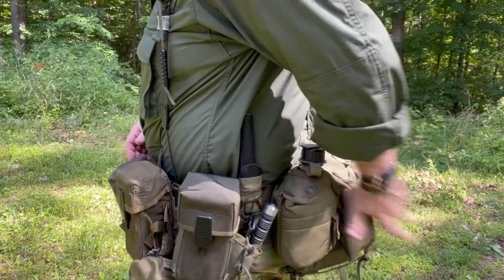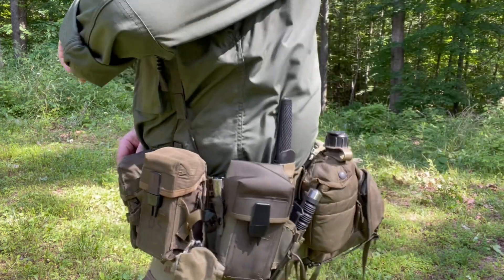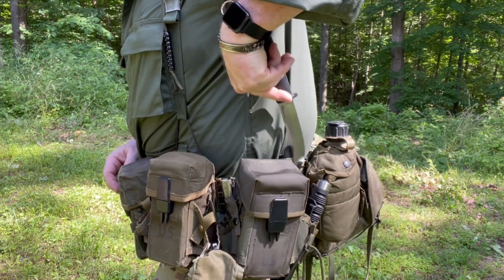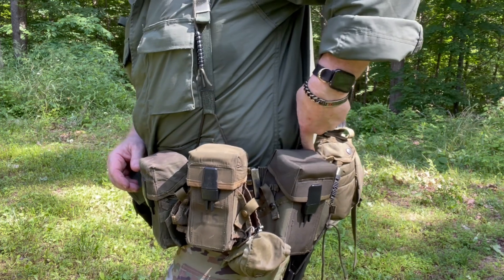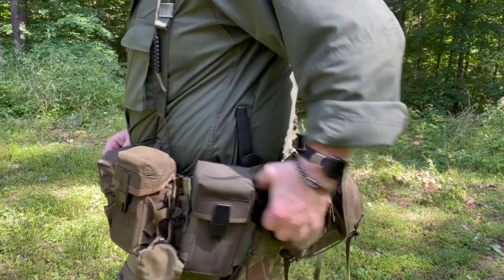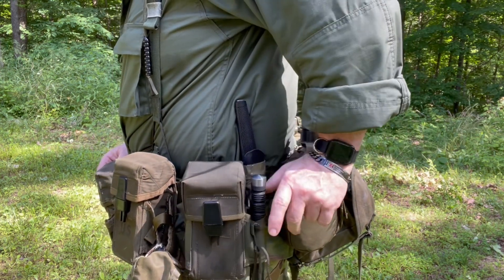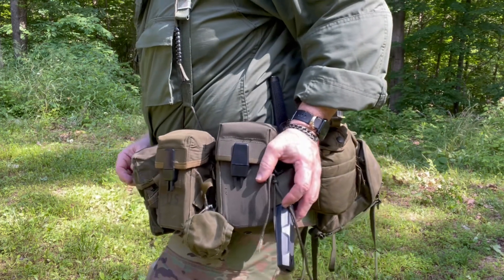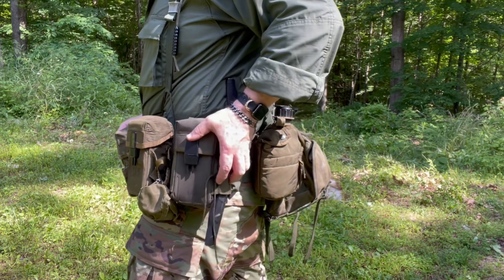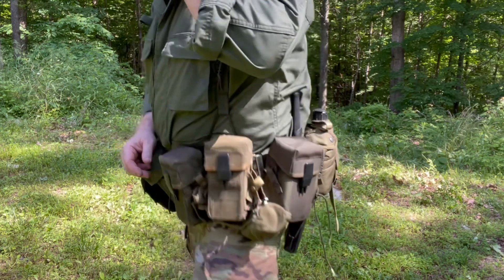Two ways to carry a knife: one way is easy access right here on the side. The other is to put it into a grenade pouch like this — tie it in so you can get to it, and see it sits down and it's out of the way. It's not poking down, not hanging way down, not beating off my leg.